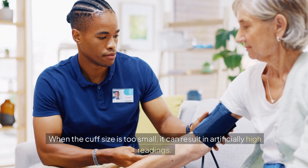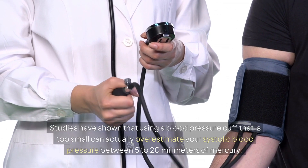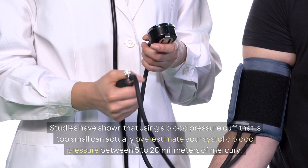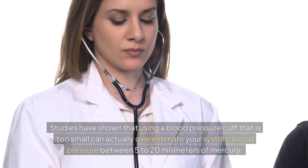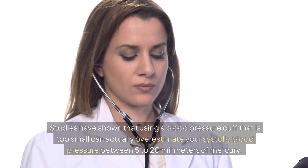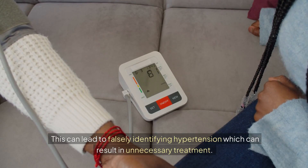When the cuff size is too small, it can result in artificially high readings. Studies have shown that using a blood pressure cuff that is too small can actually overestimate your systolic blood pressure between 5 to 20 millimeters of mercury. This can lead to falsely identifying hypertension, which can result in unnecessary treatment.